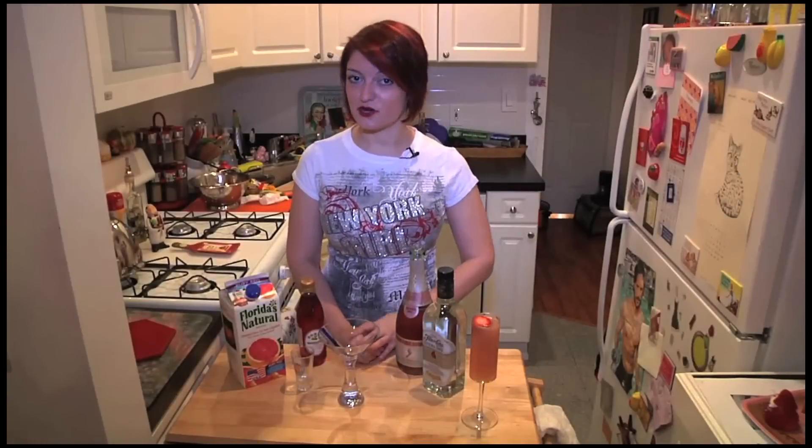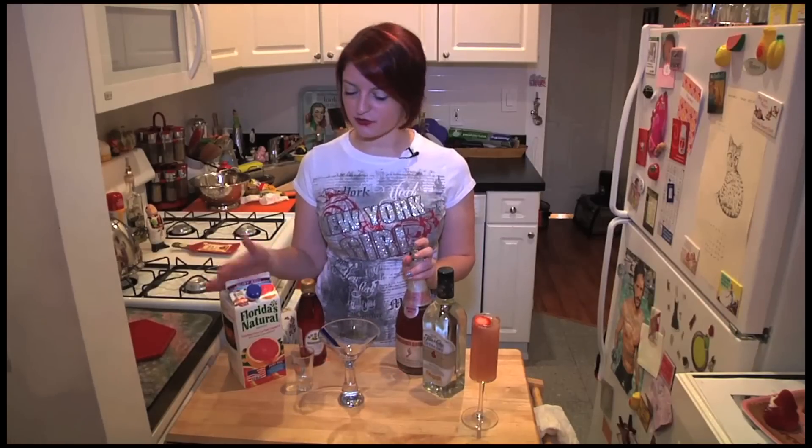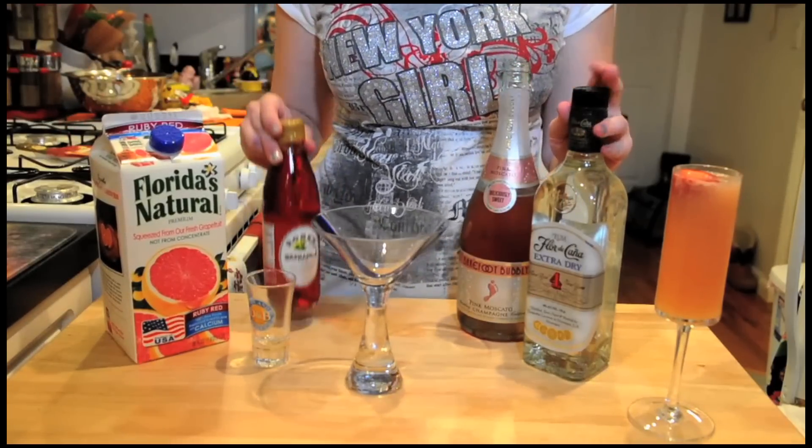Now if you want something a little stronger for your New Year's celebration, what you're going to need is basically the same first two ingredients, which is our ruby red grapefruit juice and your favorite champagne, and some rum and a little bit of sweet grenadine.